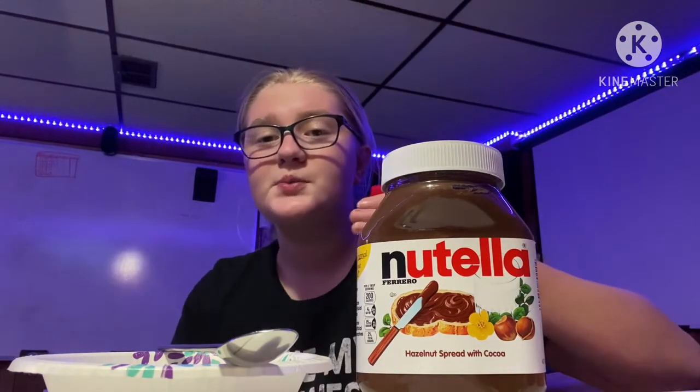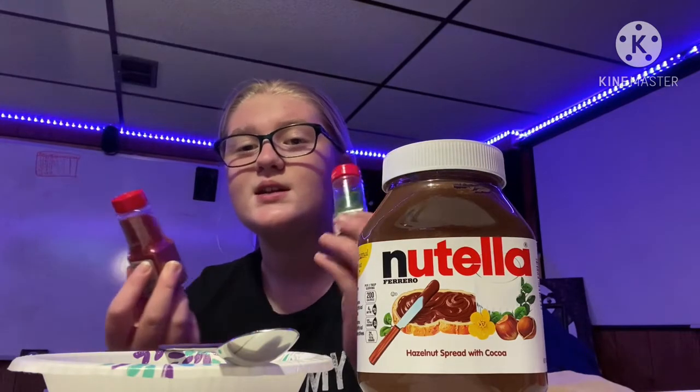If you want extra toppings, you can use sprinkles — I don't even like sprinkles, but it'll make it look Christmassy and cool. In my World Cultures class, I made a Nutella dish where we designed our own pretend food and could actually make it if we wanted to. I did, and here's what that looked like.